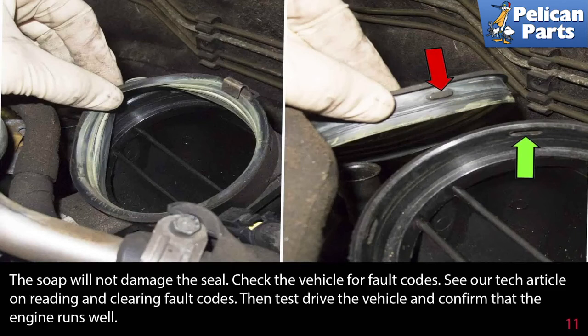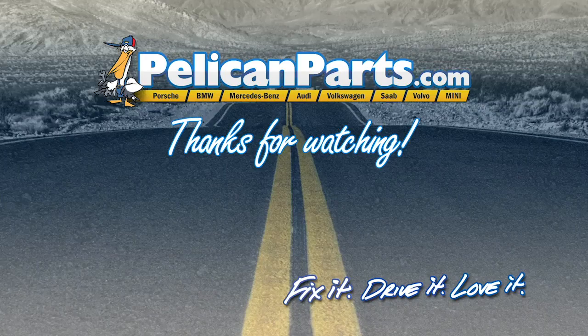Check the vehicle for fault codes — see our tech article on reading and clearing fault codes by following the link at the end of this video. Then test drive the vehicle and confirm that the engine runs well. Thanks for watching — click here to view the original article along with hundreds of other DIY content for your car.